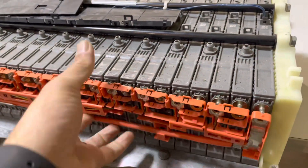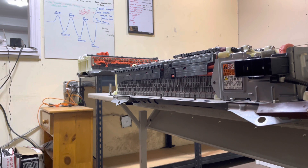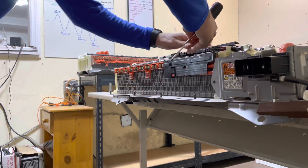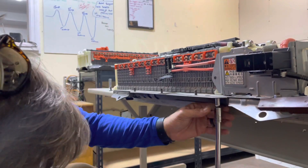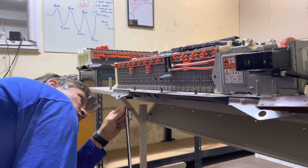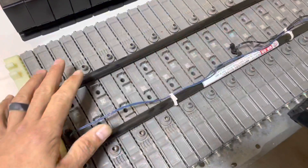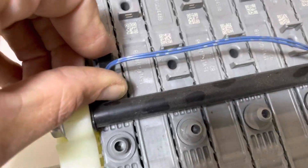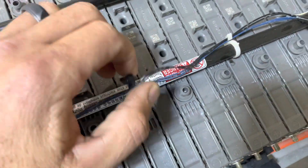Go ahead and remove the voltage acquisition wiring harness and discard it, because the kit comes with a brand new wiring harness. Spin your battery around and remove the hardware and mounting bolts from the other side. Go ahead and remove your vent tubes from the modules — I've already done that — and remove the temperature sensors from the modules. They're just little clips. Remove all these and retain, as you will be reusing this wiring harness.